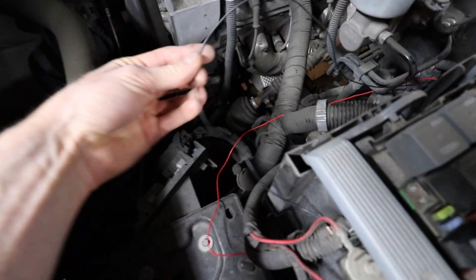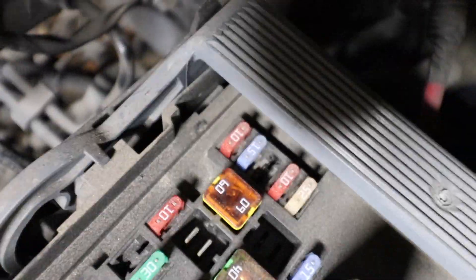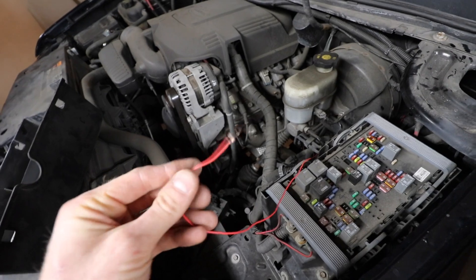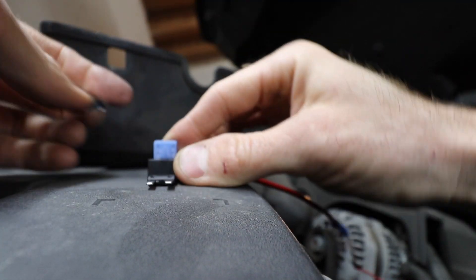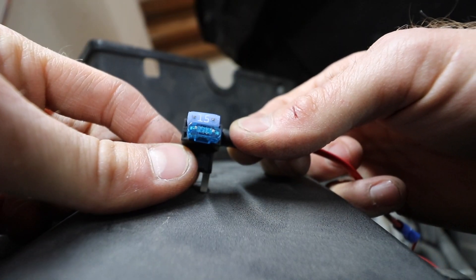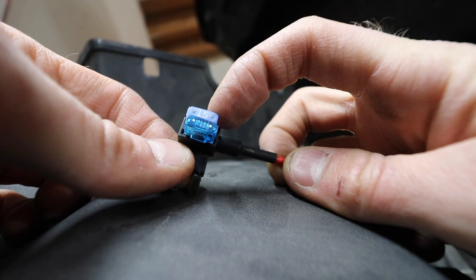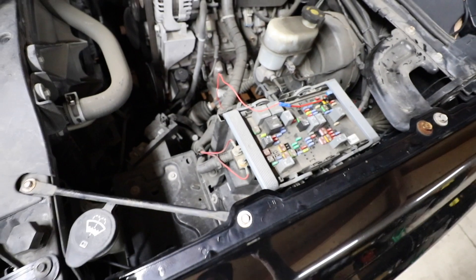Both wires are ran through the firewall. The black one is ground; the red one is getting tapped into a fuse for the reverse function — fuse location number 10, which is trailer backup. We have a gas engine, so we're on the left side. That fuse location is missing a fuse, so I'm going to tap this into fuse number 10 using a fuse tap and then ground the black wire. Fuse location 10 calls for a 15-amp fuse — one on top, one on the bottom. Both fuses are in the fuse tap: the original OG fuse on top and our expandable fuse on the bottom. We're in — the black wire is grounded to the chassis.